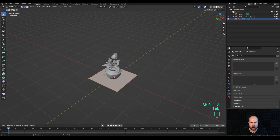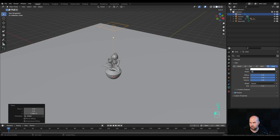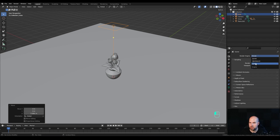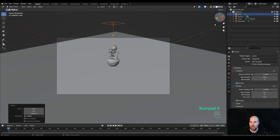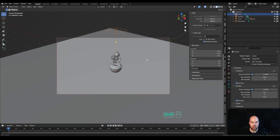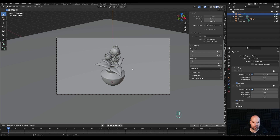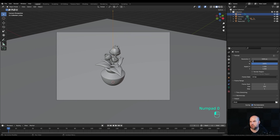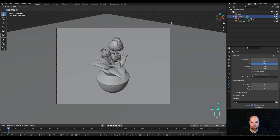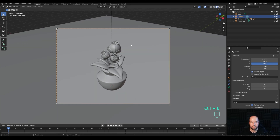Press Shift A to add a plane, tab in, scale it up and create the basic setup. Add some basic lighting: Shift A to add an area light, move it up and set power to around 150. In the render settings switch to Cycles, enable denoising, reduce samples to 512, and switch to GPU. Press 0 on the numpad to look through the camera. Press N for the side panel and in view settings enable 'Camera to View' so you can position the camera with viewport controls. Set the resolution to something like 1600 by 1200. Press Ctrl B to limit the render preview to the camera.